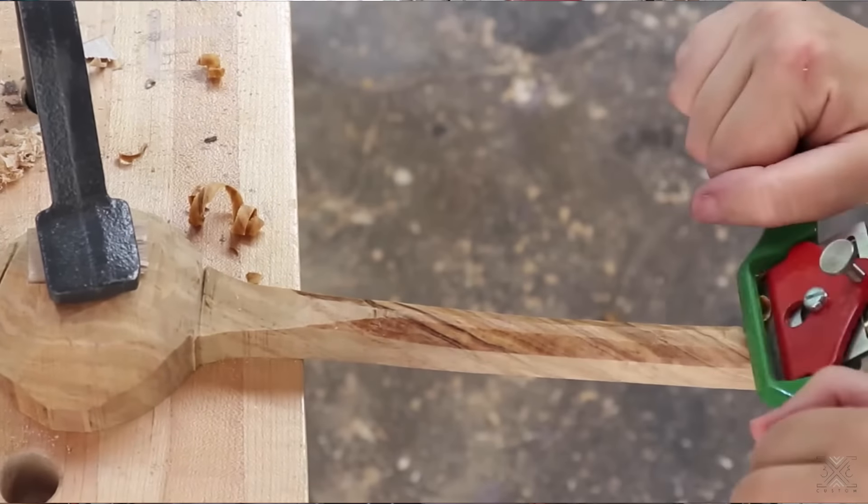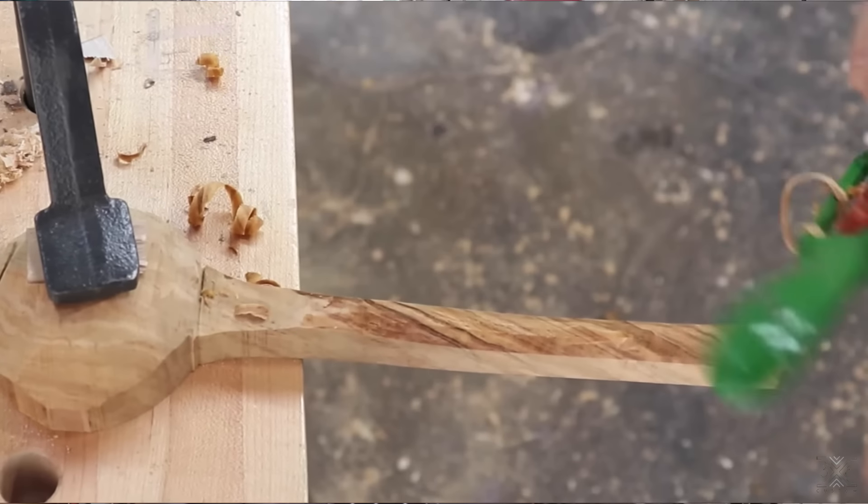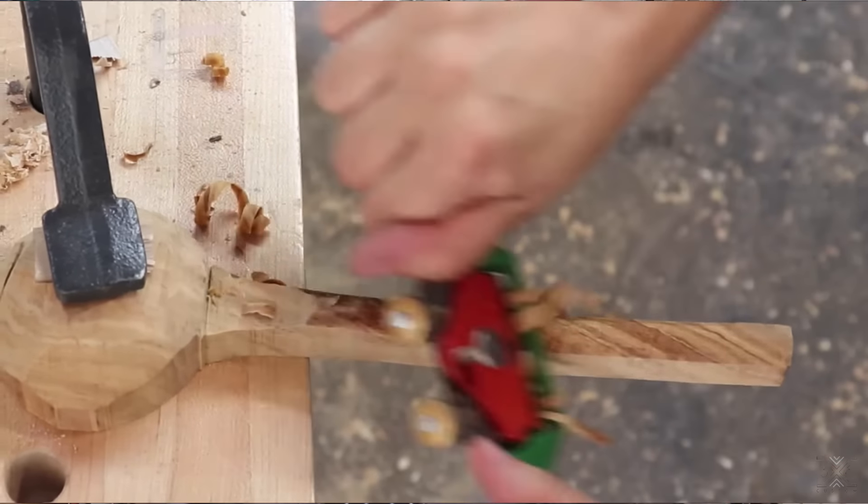A spokeshave is easy to set up, easy to use, safe to use, and really fun to use — I let my kids use these. They're an excellent introductory tool for kids or anyone who wants to get started woodworking. You can use these to clean up those curved bandsaw cuts. I use these on my guitars as well, and both of these are from Woodcraft. I'll link to them down below along with a bunch of other tools that can help you get started woodworking.